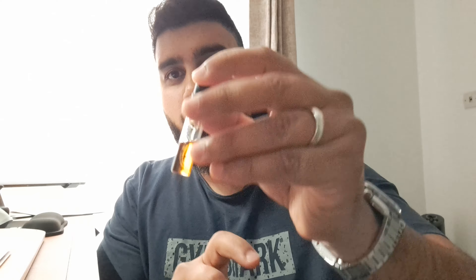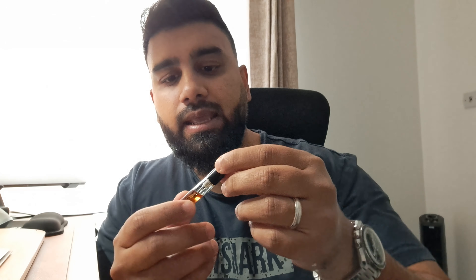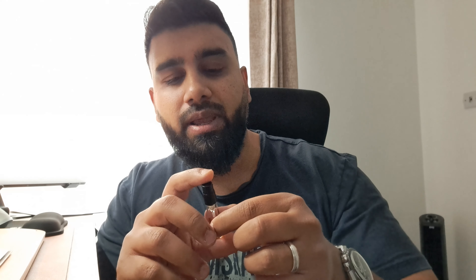Hey, how's it going everyone? It's Wasim here from the channel Handsome Smiles, welcome to another video. Today I'm going to be doing a first impressions of another Uttar from the History of Uttar collection from the house of Anrij Ladori. The one I'm doing first impressions of today is called Mysore Incenza.